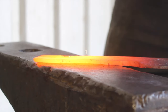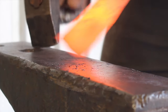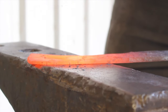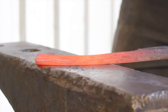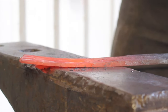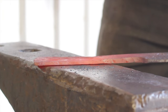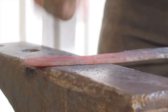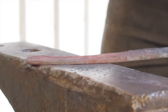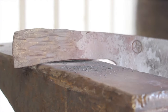I wanted to go ahead and widen the end of the handle a little bit more. This gives you a better purchase on the grip, especially for things like chopping — it prevents your hand from slipping off so easily. I'm using my cross-peen hammer here to just spread out that steel on the tang. Some guys like to use the cross-peen for forging the actual bevel on the blade as well; I don't, but if you do, that's fine.